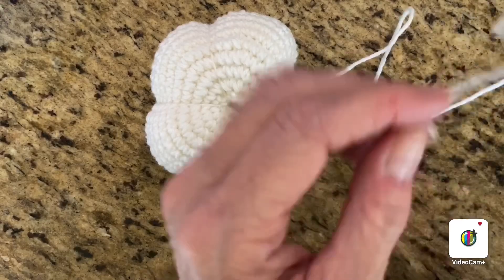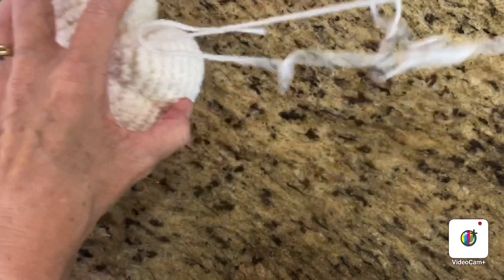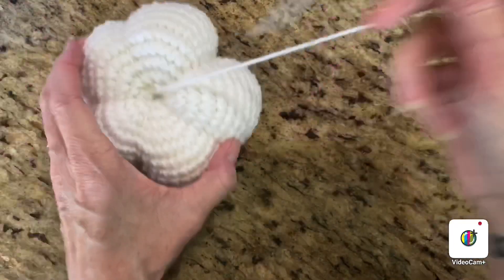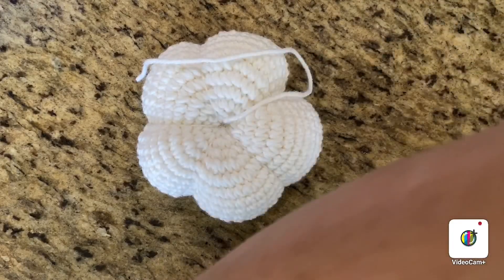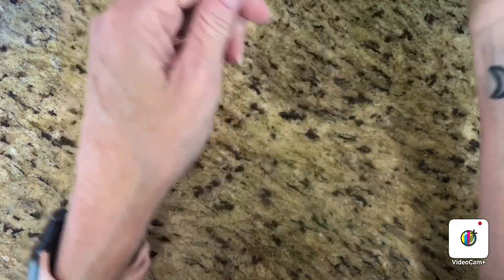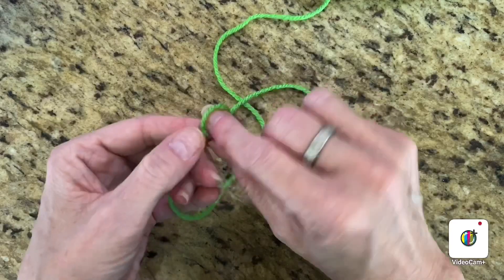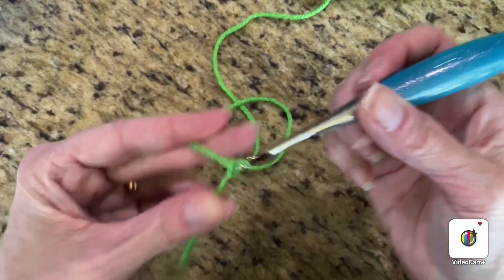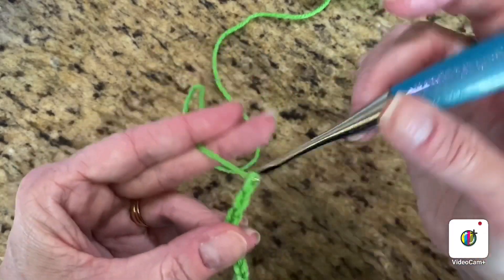That part's done. Now we're going to do the stem. Take your second color yarn — I've got green — and you're going to chain seven: one, two, three, four, five, six, and seven.